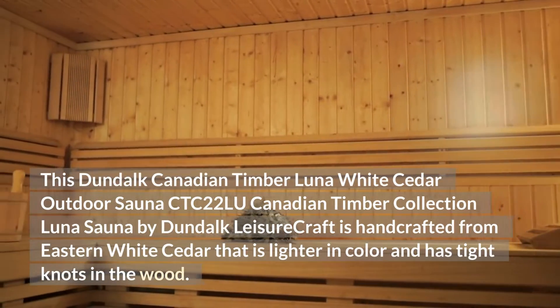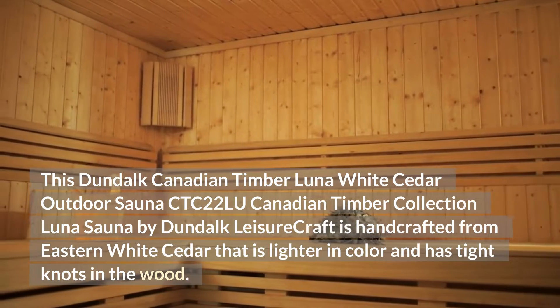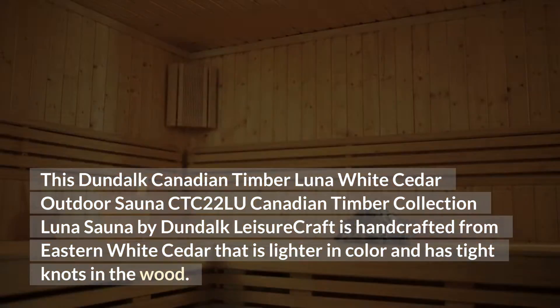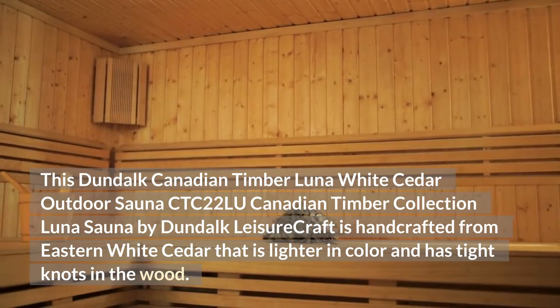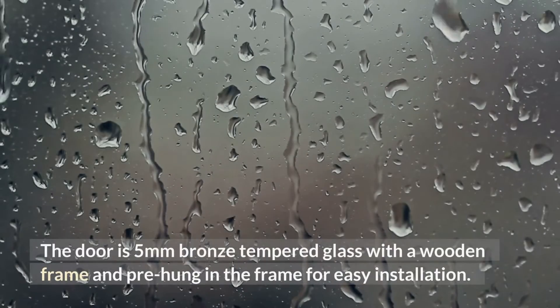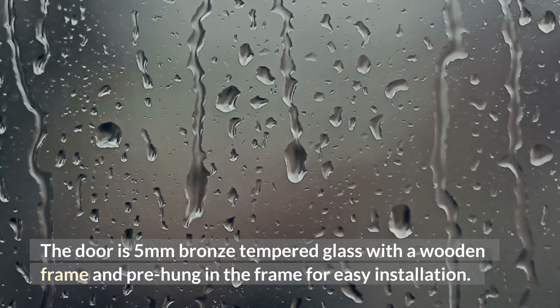This is the Dundalk Canadian Timber Luna White Cedar Outdoor Sauna CTC22L, from the Canadian Timber Collection by Dundalk Leisure Craft. It is handcrafted from eastern white cedar, which is lighter in color and has tight knots in the wood. The door is 5mm bronze tempered glass with a wooden frame, pre-hung in the frame for easy installation.